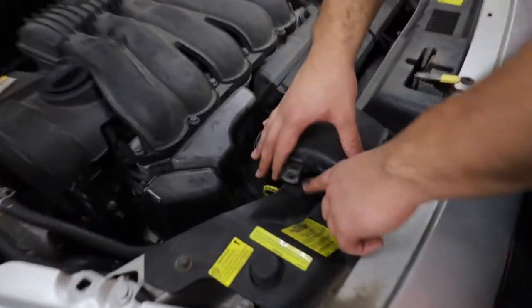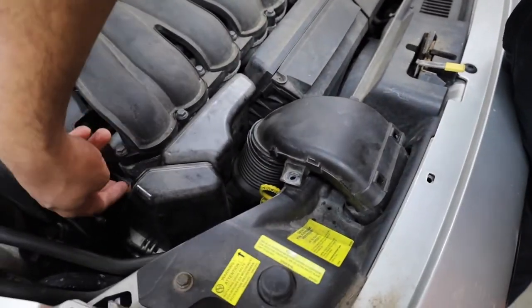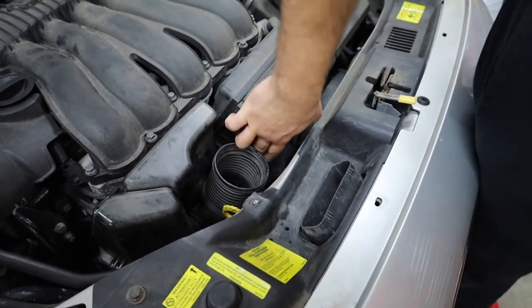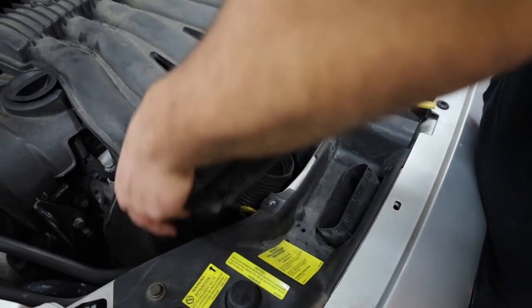It's gonna end up looking like this at the start. There's a bolt here — 10 millimeter — and then a bolt here as well. This guy just pops right off, and then there is a little plastic piece seated in here.